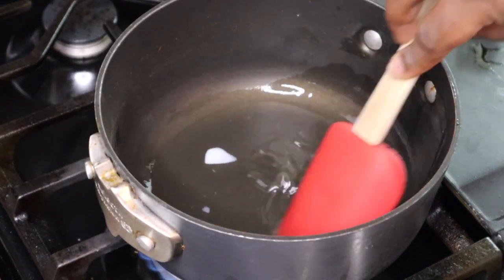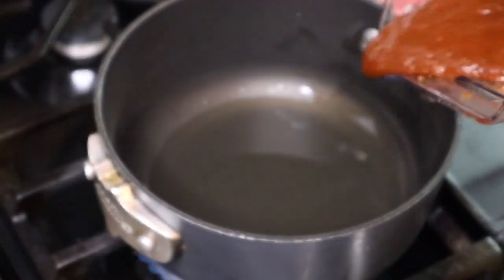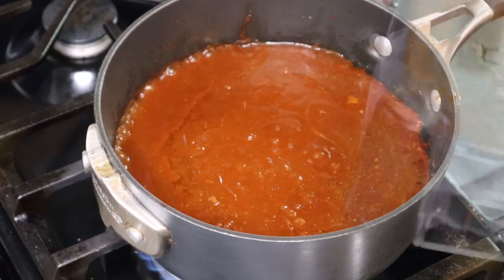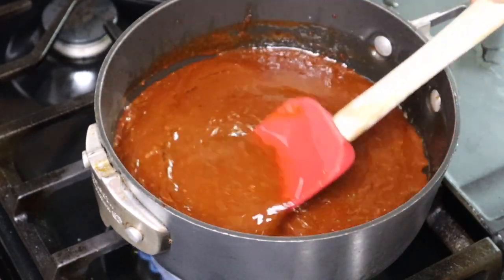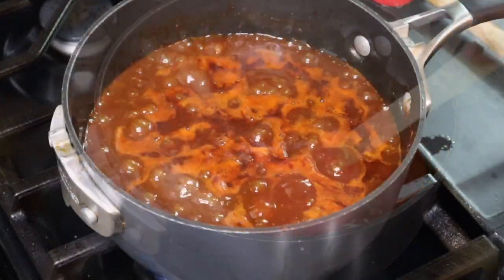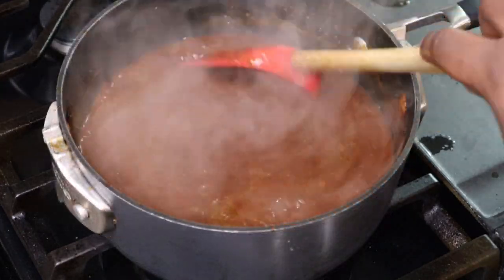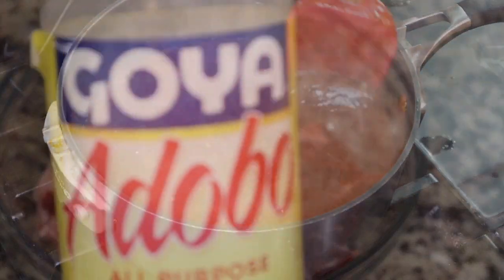She added in some lard, and she said to cook the sauce because you don't want it too liquidy. This is barbacoa and it's supposed to be kind of like a barbecue-type situation. So I put some lard in the pot, I'm going to cook the chili sauce, and then we're going to add that to our meat so we can cook it in the slow cooker.